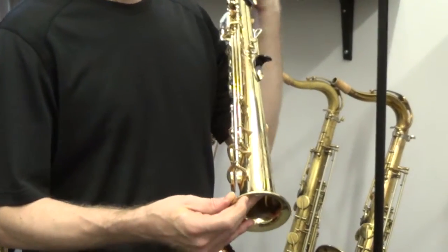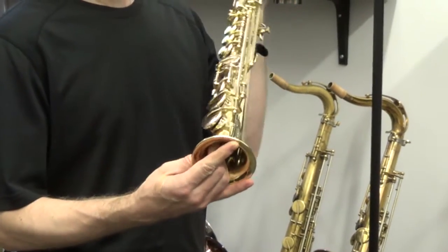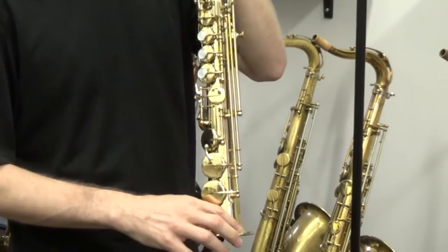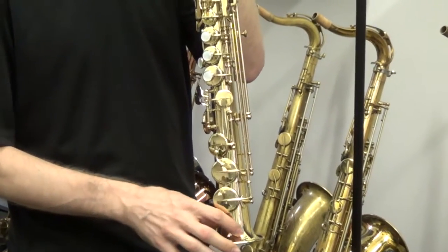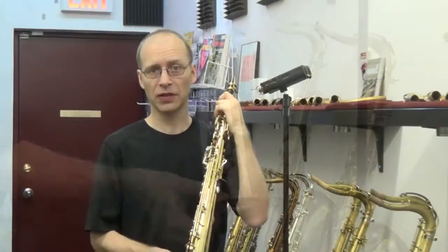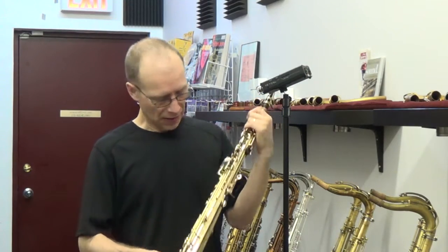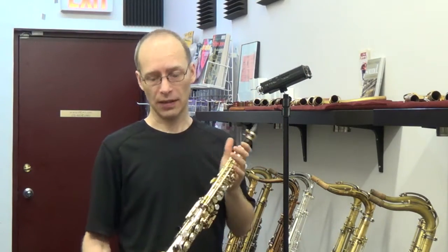It had a very, very slight bell flare that we restored and it's pretty much almost invisible. You can see a tiny bit of creasing in the lacquer, so please look at the pictures and see if you can make it out. But overall it pretty much looks like a brand new instrument.